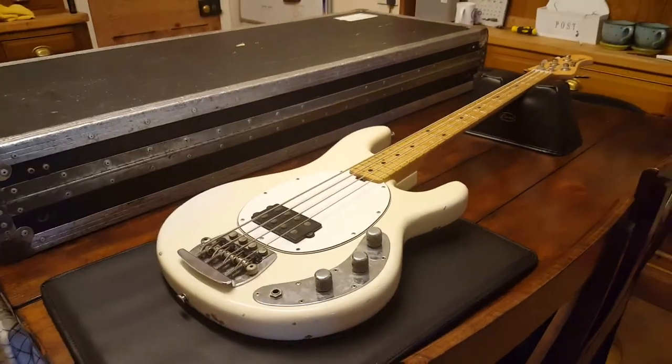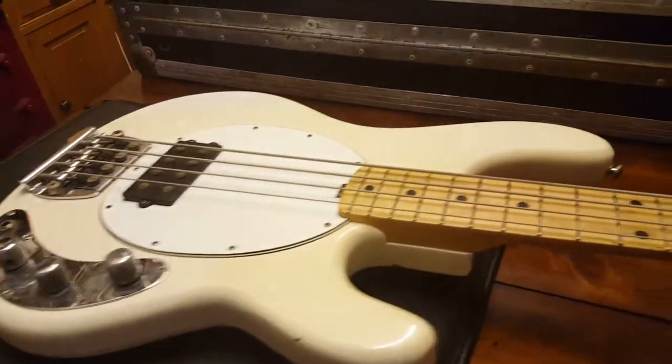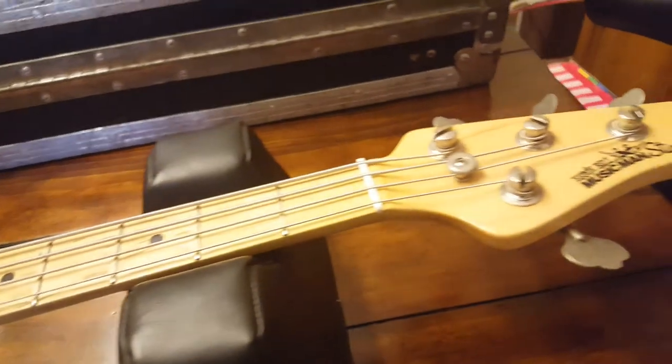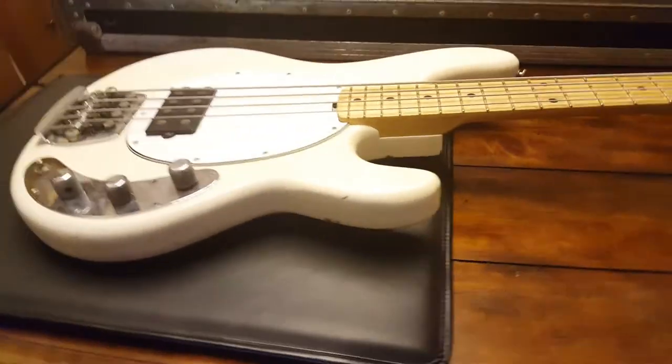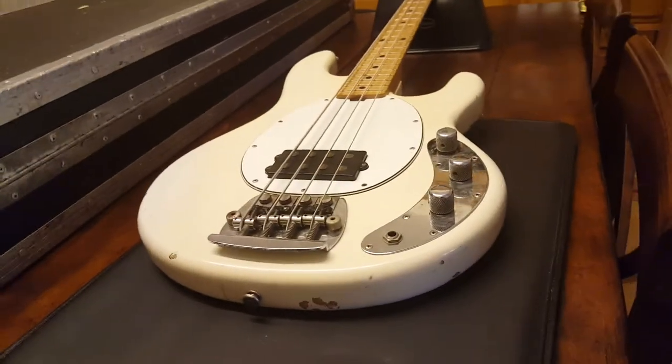Hey guys, it's your buddy Keith here at Essex Recording Studios in England, and I've got a 1978 Ernie Ball Music Man Stingray. Super early model — second year in business for Ernie Ball Music Man to my knowledge. The first serial number I found was from '76, and this one's a '78.